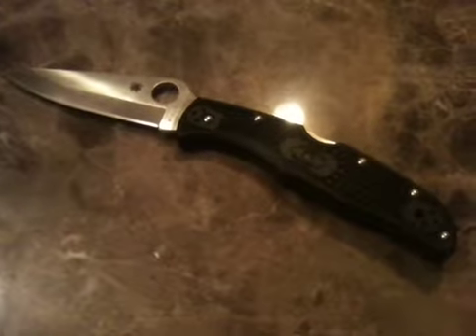This is the Spyderco Endura 4. It's my everyday carry knife. I really love this knife a lot. I just started carrying it a few months ago. Well constructed, very sharp.